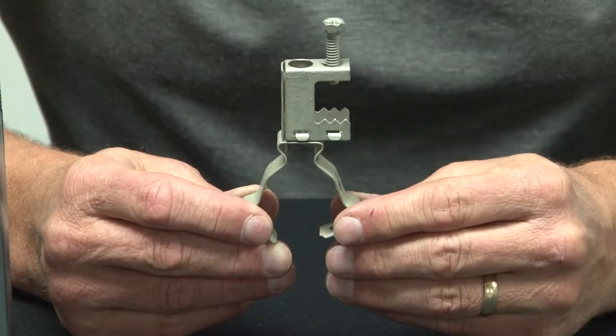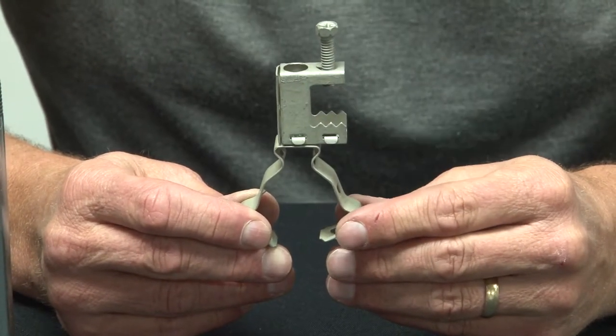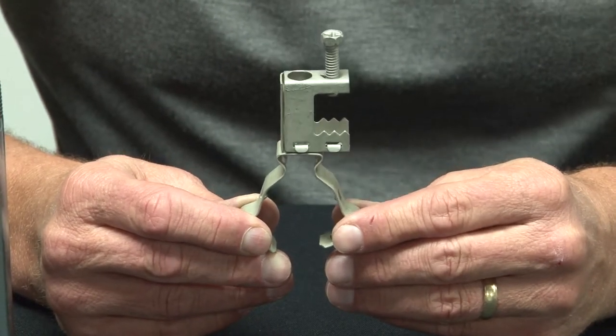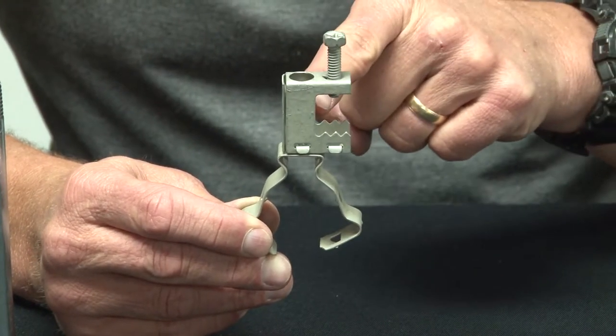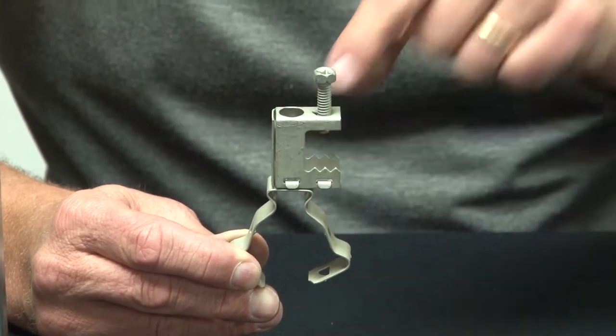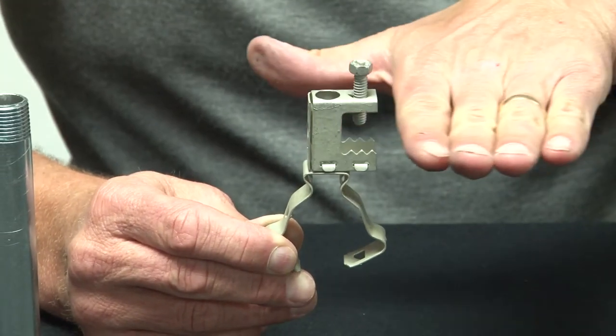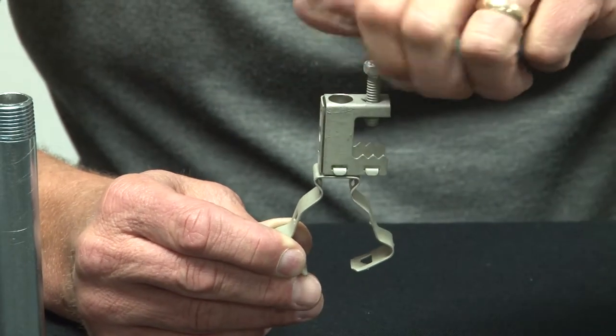For a fast and easy way to mount conduit along or perpendicular to structural beams, call on Garvin Industries. We manufacture a stamped steel spring steel beam clamp with an easy set screw design that mounts directly to the beam.